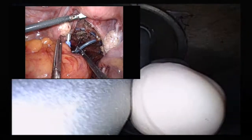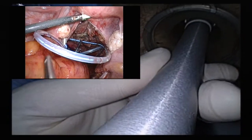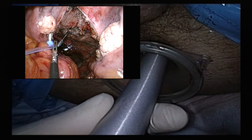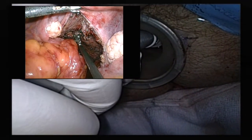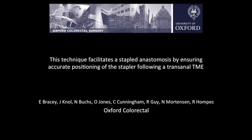From the abdominal side, the laparoscopic operator visualises that the spindle is completely in view before removing the drain from the spindle. The stapled anastomosis is then formed in the usual manner, ensuring that the anal port is removed before the stapler is closed. This technique ensures accurate positioning of the stapler through the purse-string to facilitate a stapled anastomosis in the setting of a transanal total mesorectal excision.